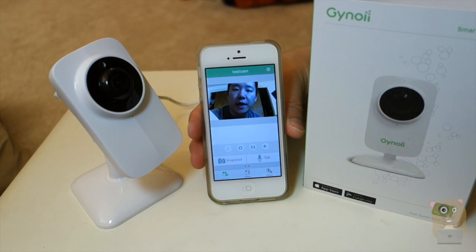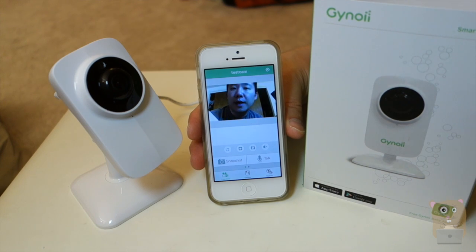Thanks for watching this short video on how to set up the Genoi Smart Baby Monitor. The whole process took less than five minutes. If you guys have any questions, comments, or suggestions, feel free to contact me. Thanks for watching. Bye.